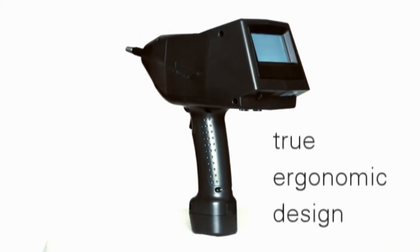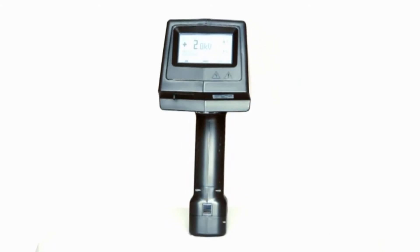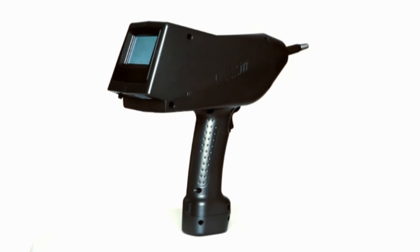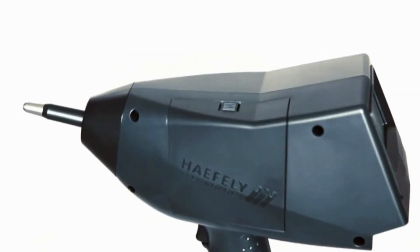The ONIX simulators are a fine example of ergonomic design and flexibility. Being a perfectly balanced device, users do not have the feeling that the unit is pulling forward or backward, while the shape of the ONIX ensures the discharge tip is always visible by the user.